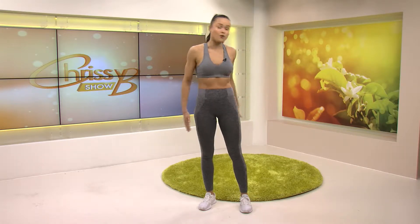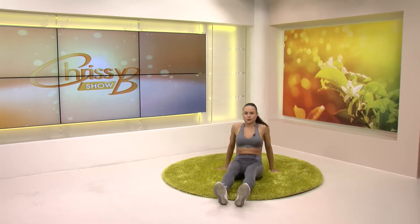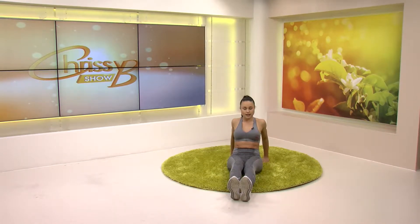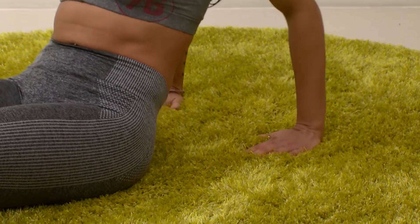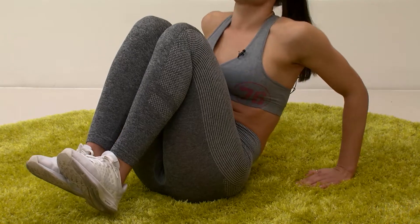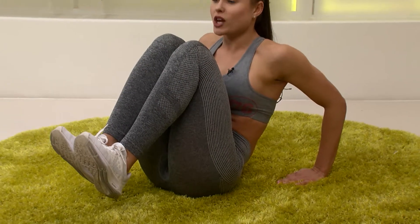Now we're going to move to the floor on our lovely green carpet. Get into a nice comfortable position and extend your legs. You can support yourself with your hands just behind your back. We're going to do crunches, working on our abs — lower abs and middle abs. Fully extend your legs and crunch them in.